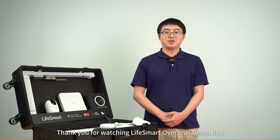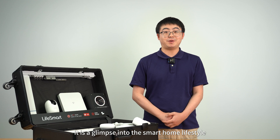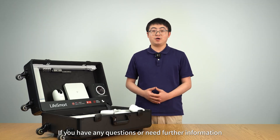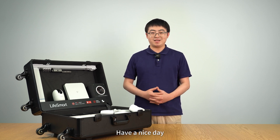Thank you for watching the LifeSmart Overseas Demo Box. It is not just a display platform — it is a glimpse into the smart home lifestyle. We hope these products bring a more intelligent and convenient experience to your life. If you have any questions or need further information, please feel free to contact us. Have a nice day.